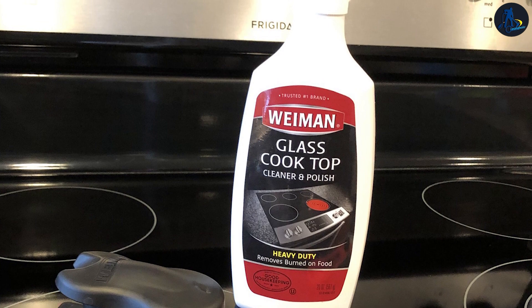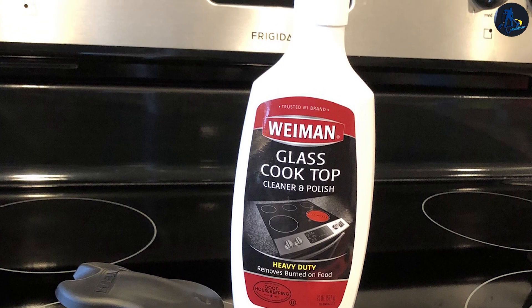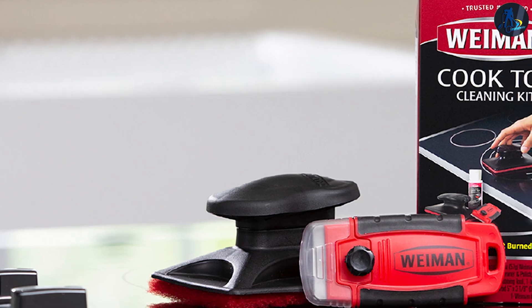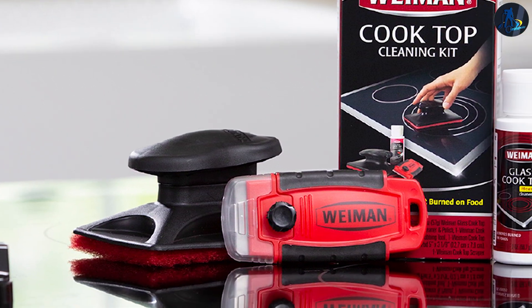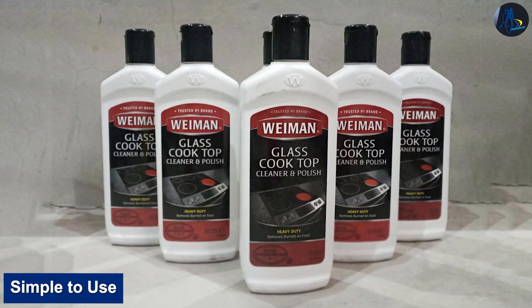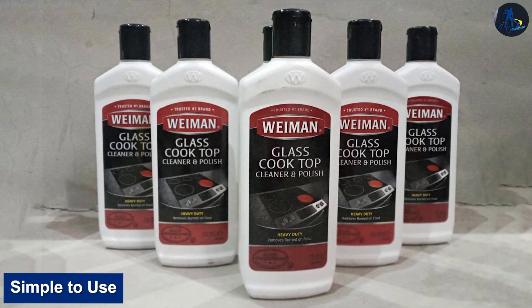Have no fear about scratching your stovetop while scrubbing it hard with this cleaner — it does not scratch. Its pasty, glue-like consistency really clings to the spots where you apply it and will not flow away before you get to scrubbing them. It is simple to use: you just apply and scrub.